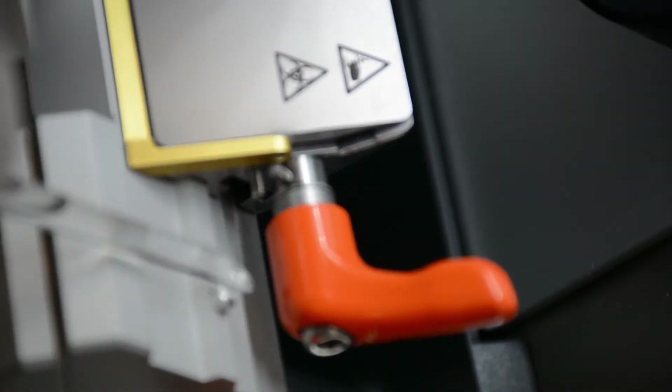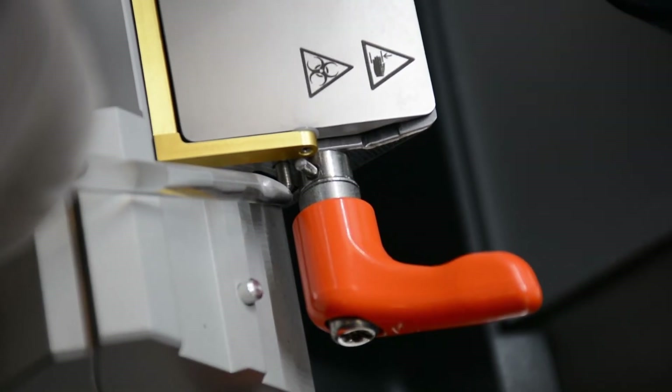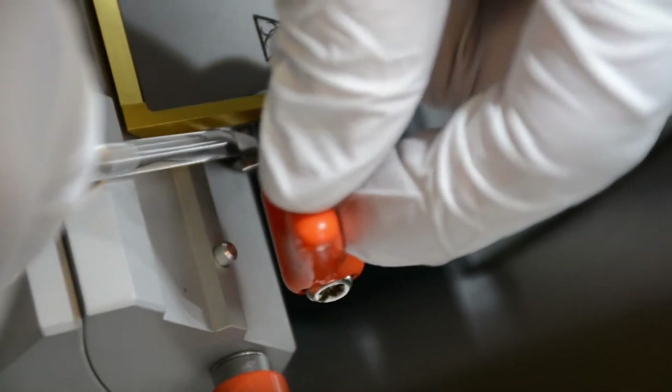Double check to be sure there is no blade in the blade holder. Locate the spring-loaded pin on the right-hand side of the stage. Using the bottom of a brush, press the spring-loaded pin and rotate the lever towards you at the same time.